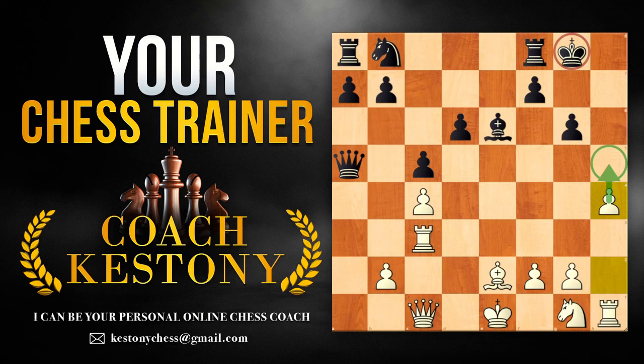I hope you enjoyed this video and you will successfully incorporate this variation into your repertoire. You can consider hiring me as your personal online chess coach. I will see you in the next lesson.